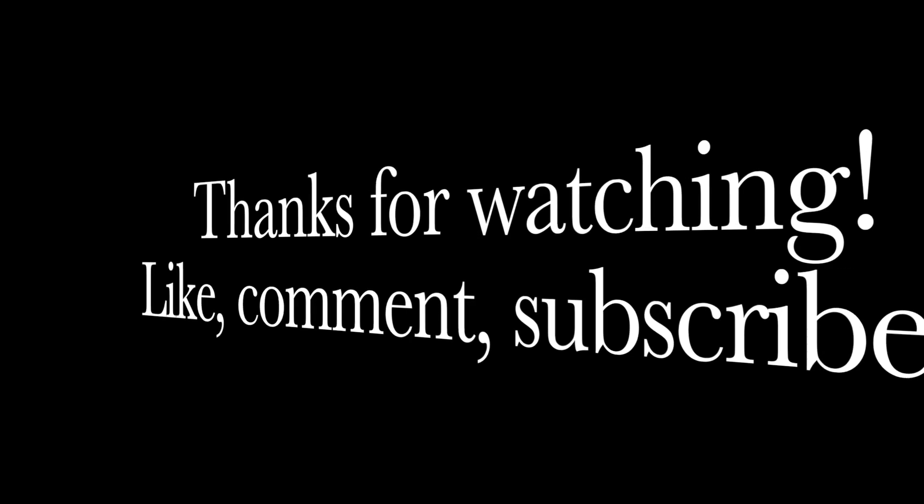Hope this video was helpful guys. Thanks again for tuning in — subscribe if you're not already, and we'll catch you in the next one.